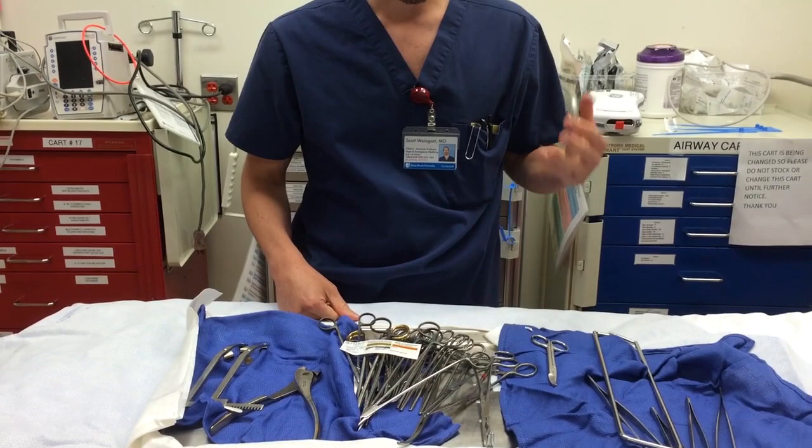You could also have sterile trauma shears in there — those will work as well. What you don't want, though some people recommend it, is the jigsaw. I find that to be not that effective.